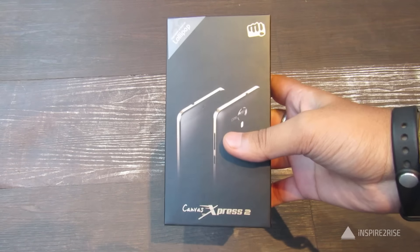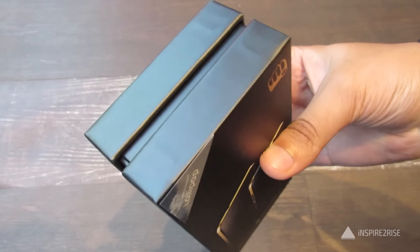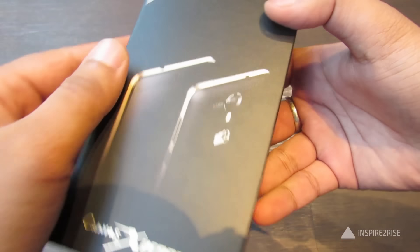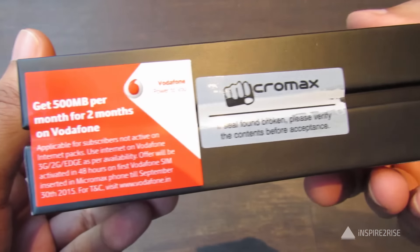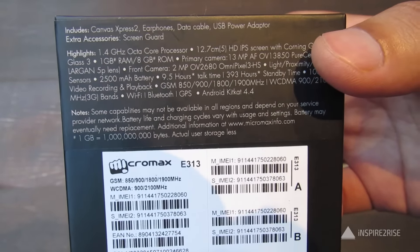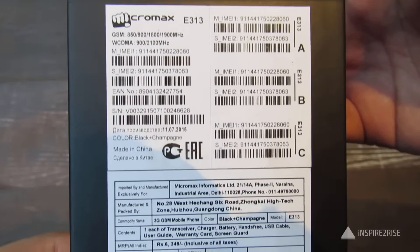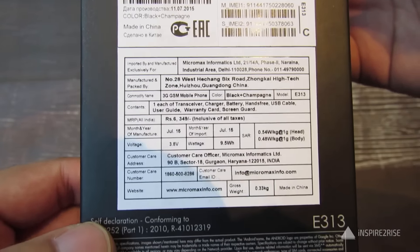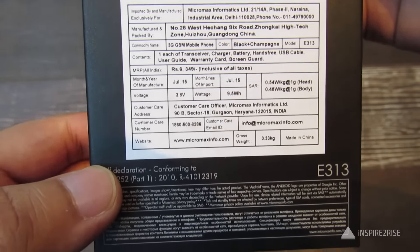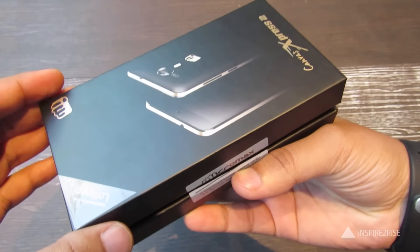Hello folks, this is Ayatana Jha from InspiredToRise.com and today we have the Canvas Express 2 here for unboxing and an initial impressions review. The box feels great. This device is aimed at a budget offering and it comes for a price of 5,999 rupees only.